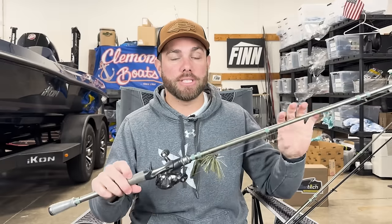Medium heavy power fits most of what bass fishermen do. For really light Texas rigs it might be a little overpowered, and if you're flipping and pitching a one-ounce weight it might not quite be enough, but this rod is still extremely versatile for both. If you don't have the budget to buy 30 different rods and just want one rod that can do it all, that's why I think a medium heavy is perfect.